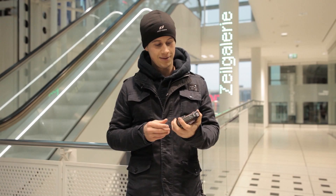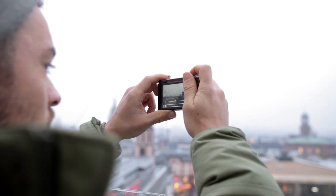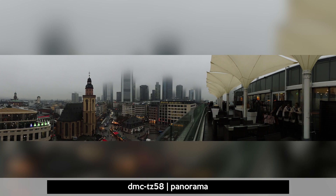We're here at the Zeilgalerie, a big shopping center in the center of Frankfurt. This shopping center will be closed at the end of this year and taken over by Galerie Kaufhof, which is also a pretty huge store. Today we're testing the panorama function on top of this building. To access panorama mode, turn the quick mode dial on top of the camera, start moving the camera to the right and keep the shutter button pressed until the ZS45 finishes the panorama photo.